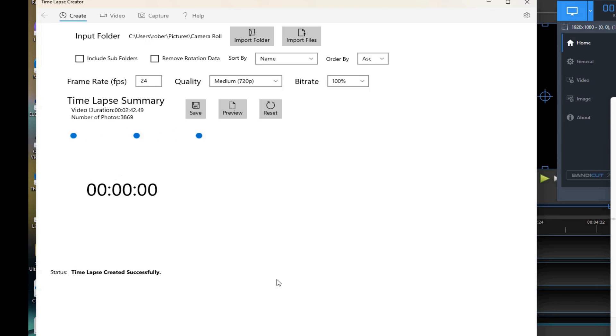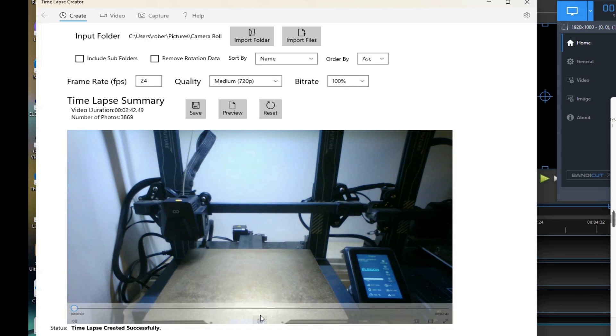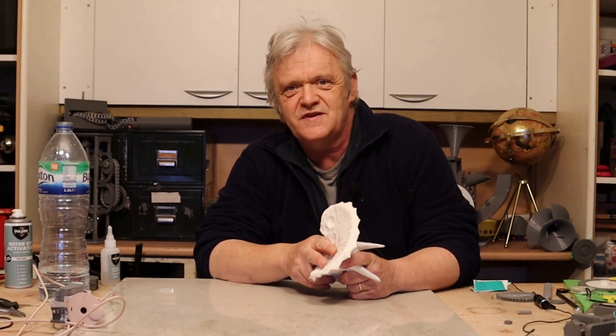It took about a minute to import all of the frames and create the time lapse. We can pause it, save it to where we want, and we have our video. That was so stunningly easy — it's what I mean when I say they get it right on occasion, because that was just a breeze and it produced my time lapse video.